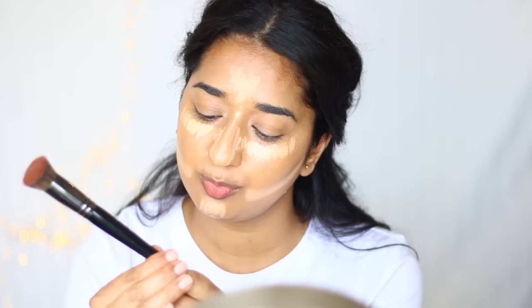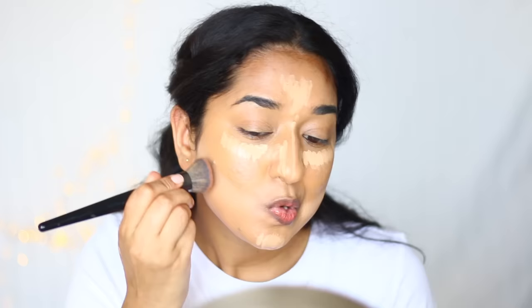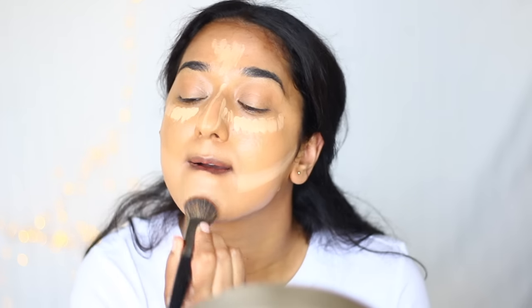This is done. We will blend it with a small brush for a cleaner finish. I am using Morphe E7. I am not very fond of this brush because when I dab it the bristles feel a bit rough on my skin, but I don't have another option so we will work with it in a dabbing motion.